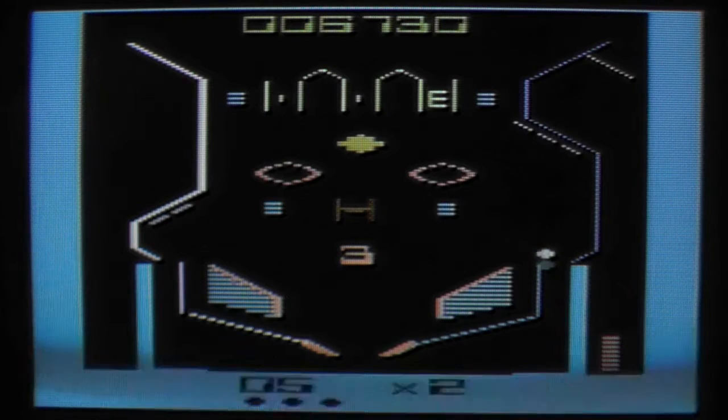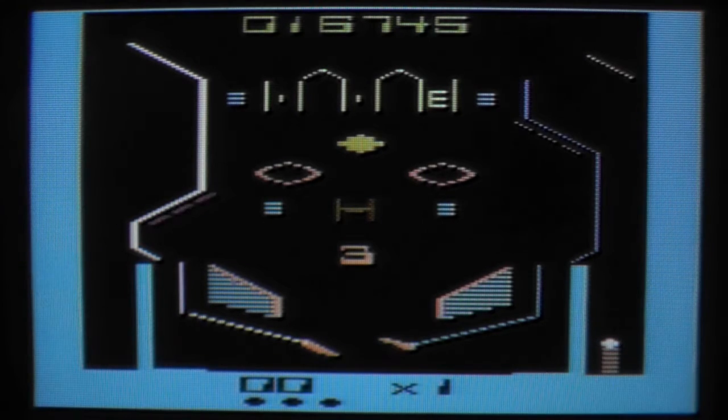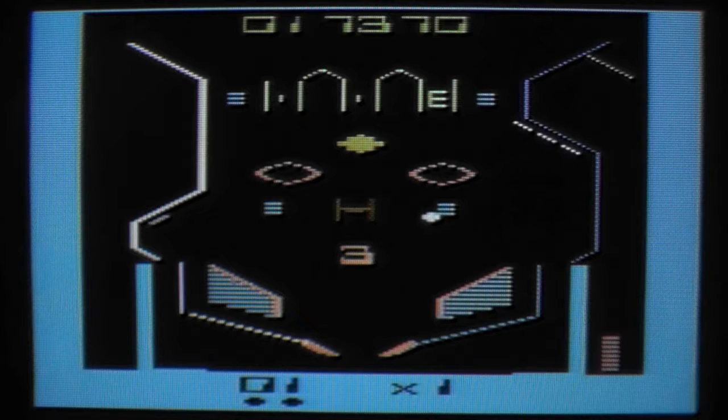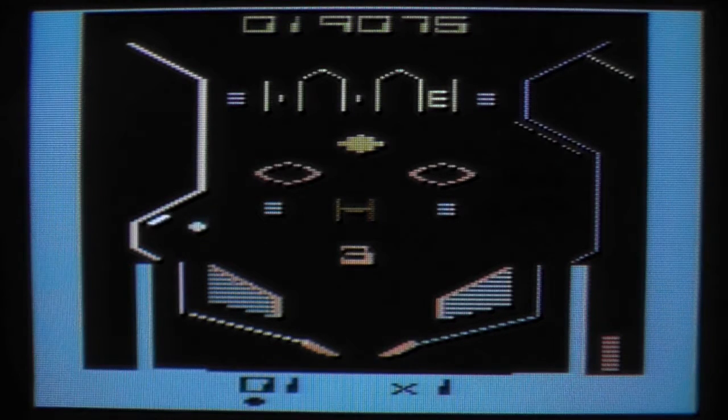It doesn't seem to be the worst pinball game on the 2600. I probably still prefer Video Pinball, probably because of nostalgic reasons. Of course, it's just such a good time-killer. But this seems to be quite decent for an Atari 2600 pinball game.